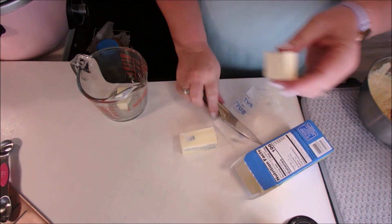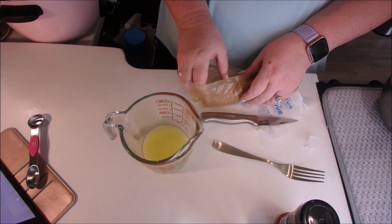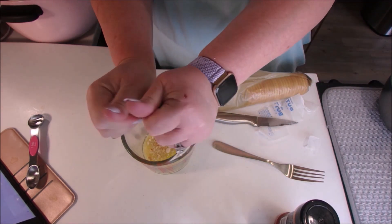In our next bowl — which I use a measuring cup — you melt the butter and then add the Ritz crackers and mix everything to combine the two.